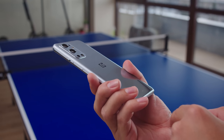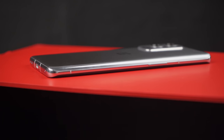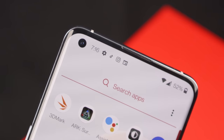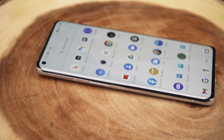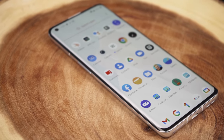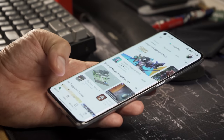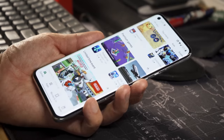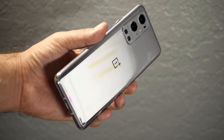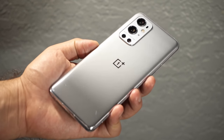The OnePlus 9 Pro doesn't have a drastically new design. There is glass on both sides, a metal frame, a hole punch selfie camera, and curved edges on the screen. The 9 Pro dials the screen's curvature back a bit, which makes the phone a bit more comfortable to hold compared to the 8 Pro. This helped a bit with false palm touches, but the issue isn't entirely fixed. Our review device came in the morning mist color, a nice change from the matted finishes of previous OnePlus flagships.